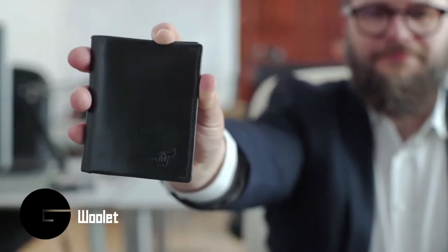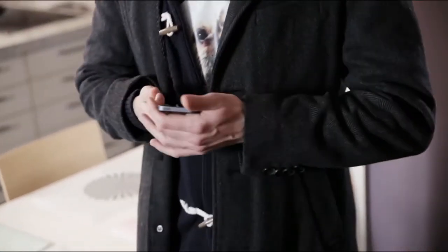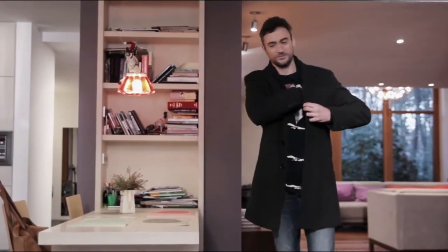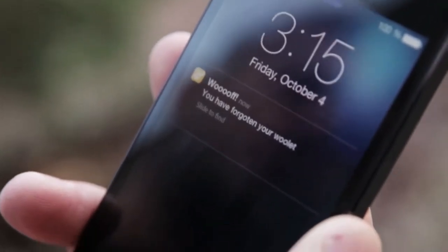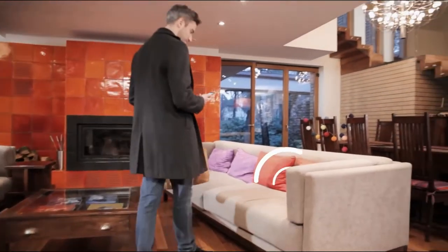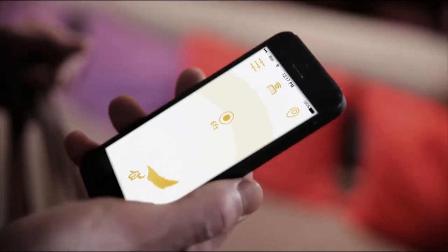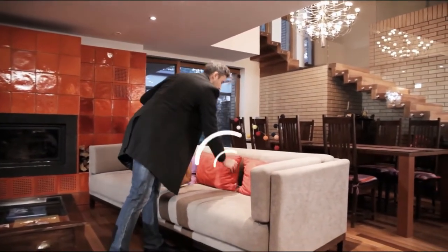Woulette is an ultra-slim, Bluetooth-powered wallet that you will never lose, which synchronizes with your smartphone. Your phone will ring the moment you are separated from Woulette. You can specify any distance between 20 to 85 feet to get automatic alerts. Using the built-in distance tracker, you'll know how far away your Woulette is and if you're getting closer, and it also records the last location it saw your Woulette.